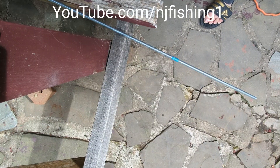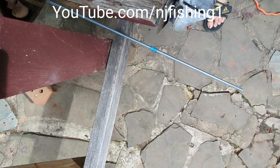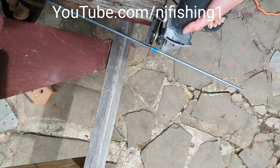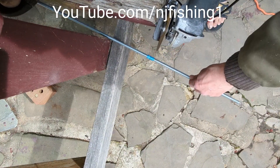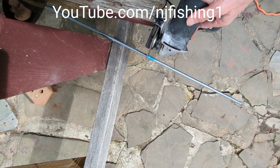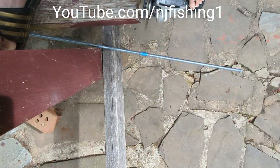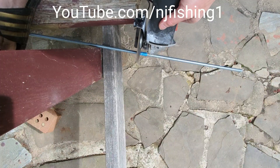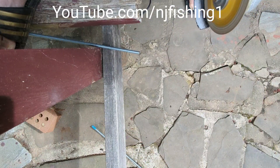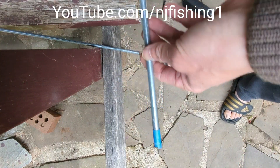So now I'm cutting the threaded rod with the angle grinder. There we go.